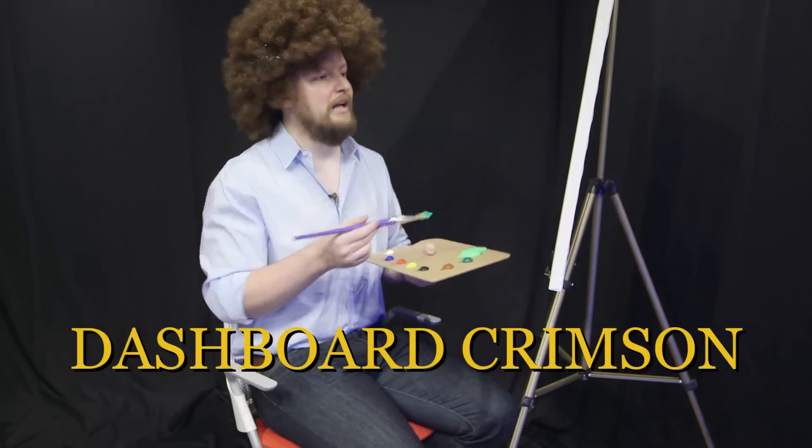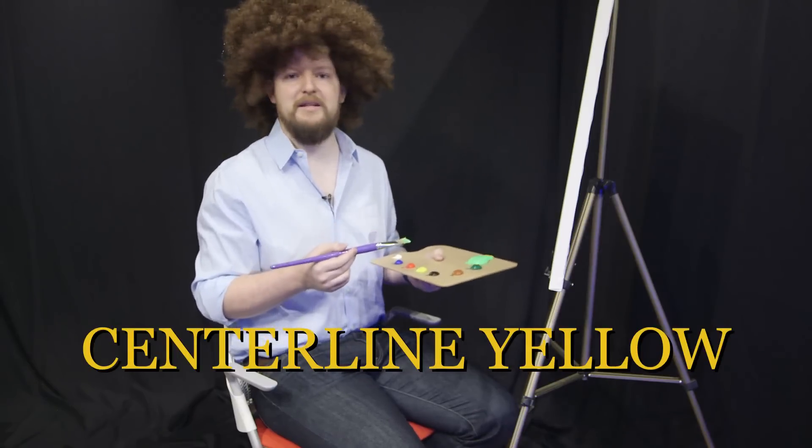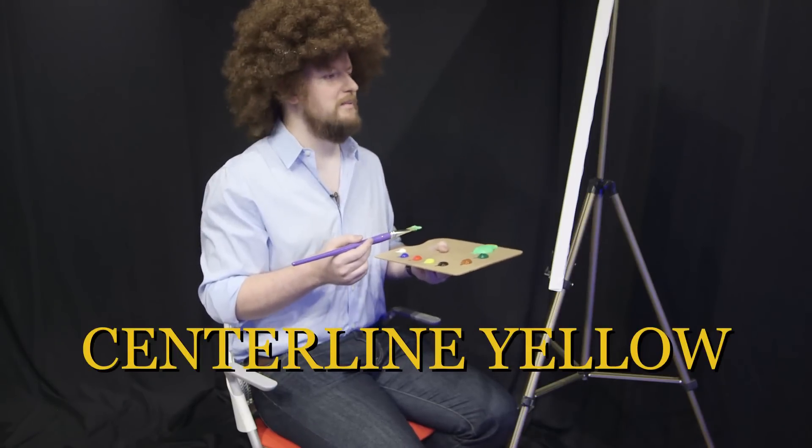I'll get more on that later. I've got my 18x24 canvas set up here, but you can use any size of canvas that works for you. I just prefer the 18x24 — I think it's the best for what I want to do today.